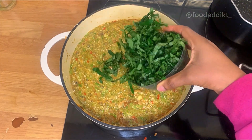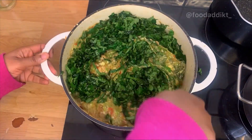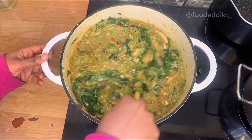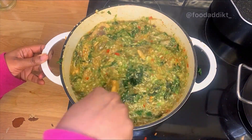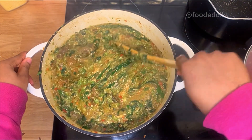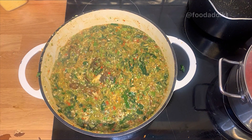Then I added in pumpkin leaves because this soup has no option but to be healthy. You can use kale, spinach, or whatever vegetable of your choice. Once I added the vegetables I allowed it to cook for just five minutes — I don't want the vegetables to overcook. And basically that's it — just allow it cook for five minutes and the food is ready. It's so easy to make and super delicious. Let me know if it's something you're open to. Thank you for watching, until next time, bye!